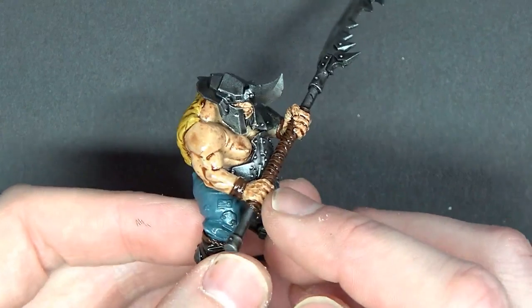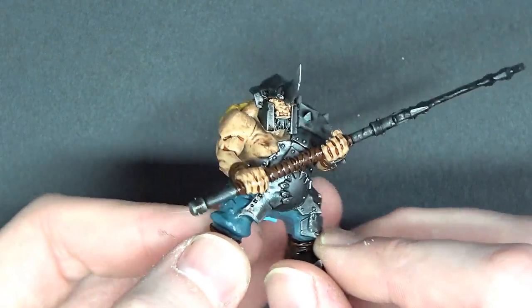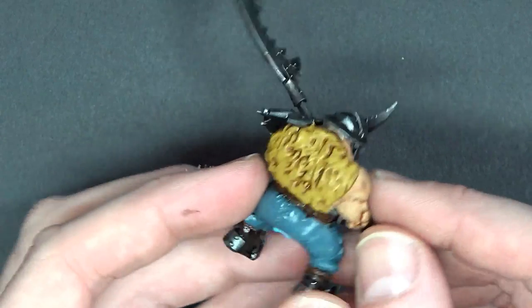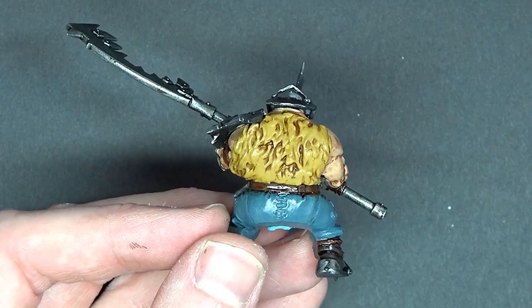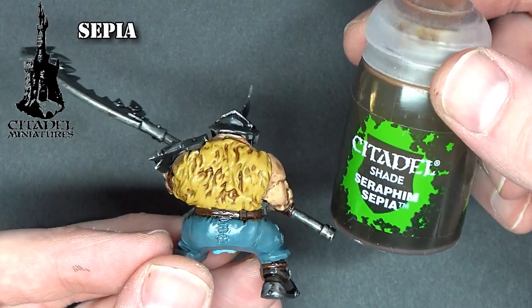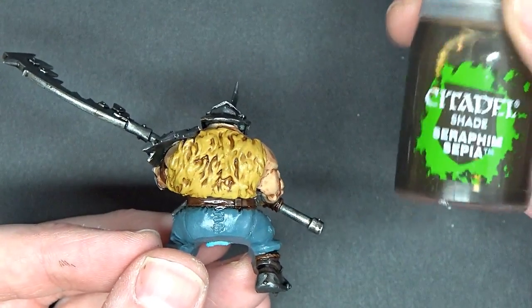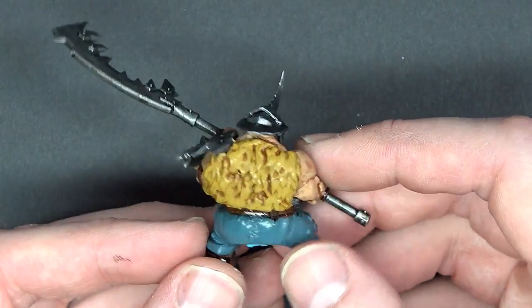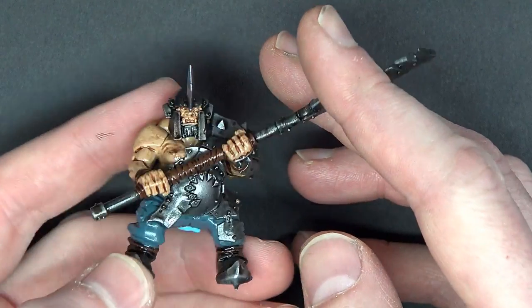All right, now you can see all the detail in here — it pretty much turned out good, I wasn't super disappointed with any area. Back here, I went ahead and used the Seraphim Sepia. Now this isn't a gloss, so it goes on a little thick and it will pool — but it's for the fur, this Craven Cloak. It's not a big deal, a light dry brush will make it look fine. So that is almost the last of the washes.